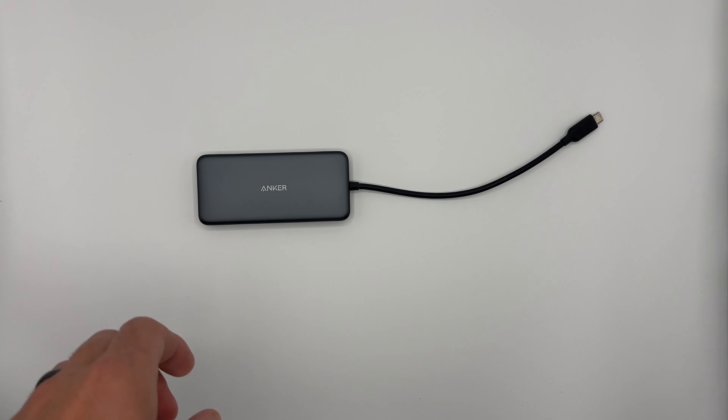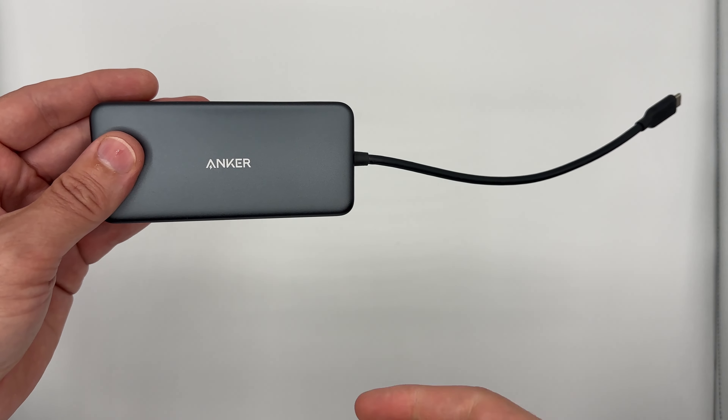I initially started using the Anker with my MacBook because I needed more ports and options for it, being a photographer. After a while of using the hub on my Mac, it actually failed. I was able to figure out that the USB-C hub — the Anker one — had actually failed.